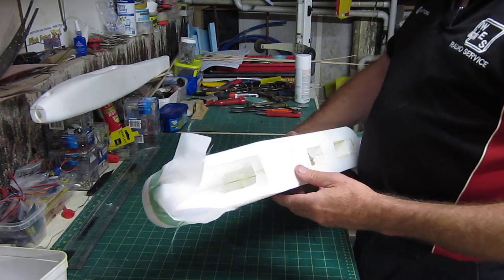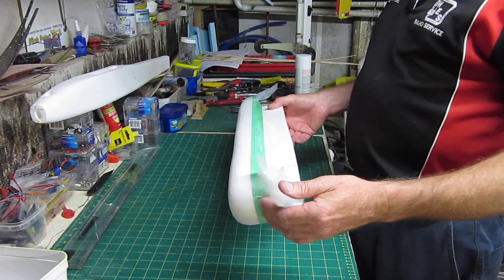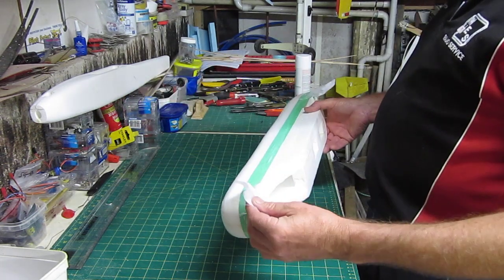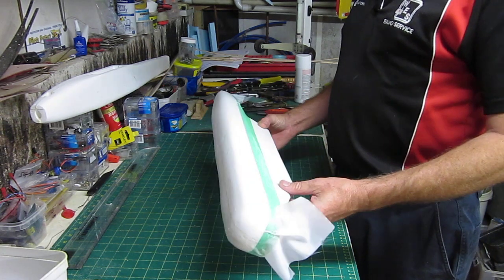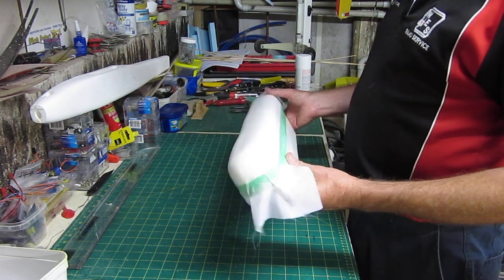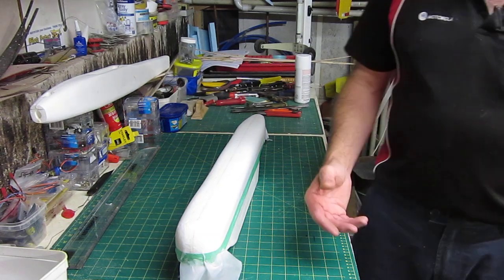It's something you guys can try. If you've already got urethane on hand, this taffeta stuff is dirt cheap. I bought half a meter of it — it's a 1.5 meter wide roll — for $2 or something, so it's incredibly cheap. Have a go yourselves and see what you think. I might actually attempt to cover a wing with this stuff, but we'll see how this fuselage application goes anyway. Yeah, just something you guys might like to try. Spot you later.